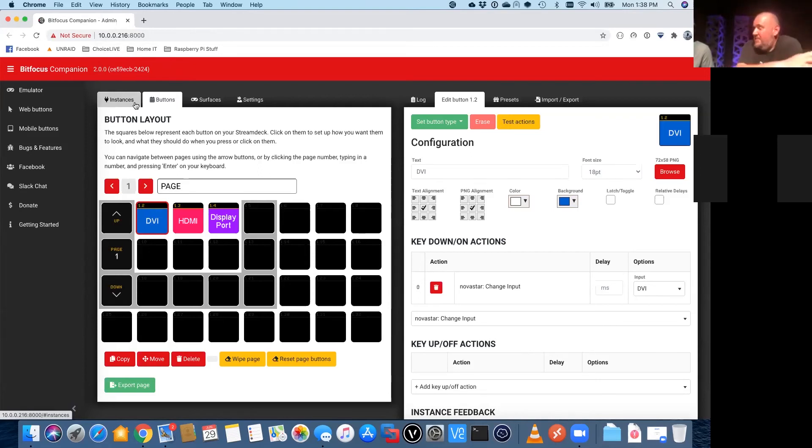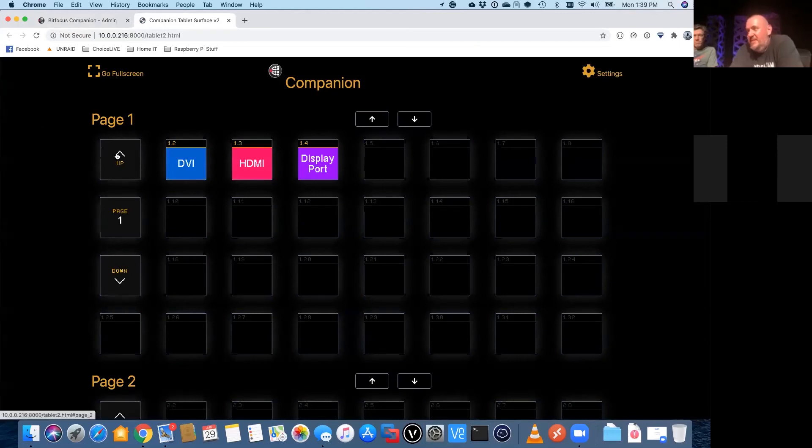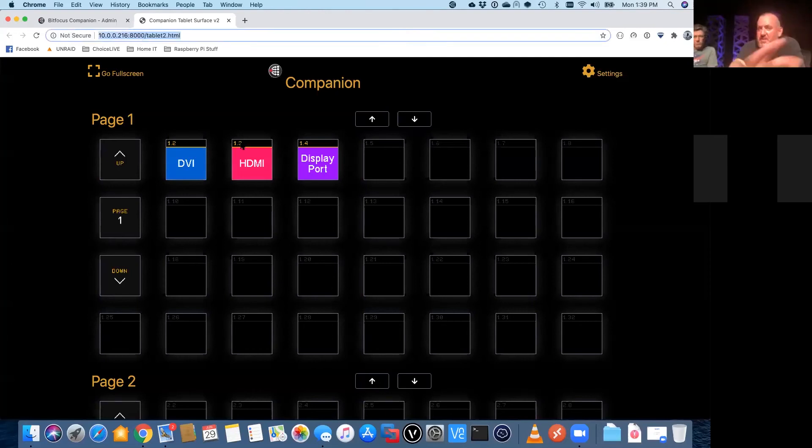Yes, you do have to run the PC and the Stream Deck every time, but the Companion software on the PC is not processor intensive — it doesn't really eat up a lot of resources on your computer. Another neat thing about the software: I don't even need to be using the physical Stream Deck device. If I didn't own a Stream Deck, I could still be using this Companion software. After you've set it up, there are features including web buttons, emulator, and mobile buttons. The mobile buttons give you a representation of what you just set up, and if you put that URL into your phone or tablet, you would see this display just like a web page — and these buttons work the same way as on the physical Stream Deck.